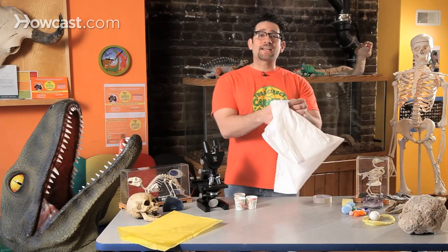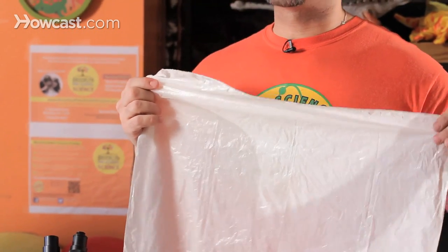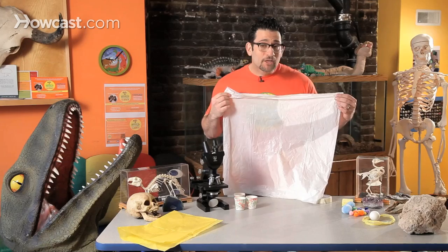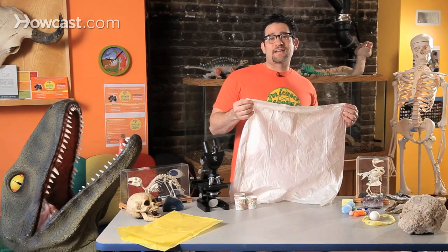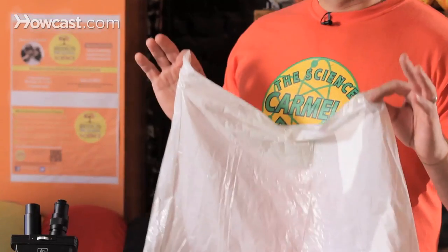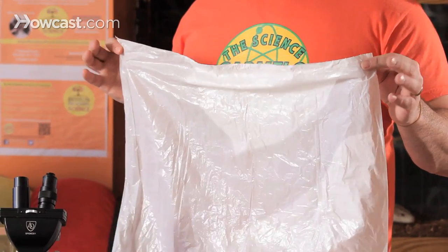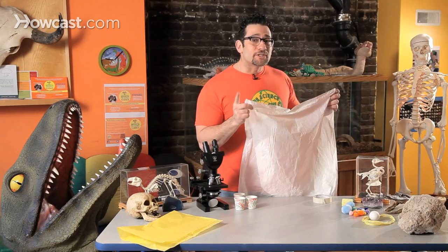Well, actually, check this out, because you can actually take a plastic bag. And the beauty about science is how we can take things and reuse them. Instead of just throwing them out, maybe before you put the bag into the garbage, we could transform this bag into something really, really cool and amazing. And I'm actually not going to tell you what we're making yet. We're just going to go through the process, build it, and then see if you guys can make a cool prediction.